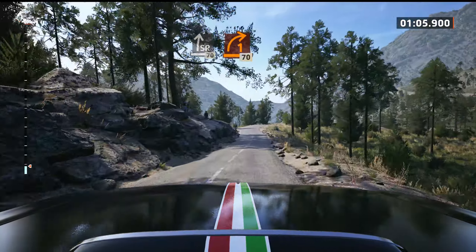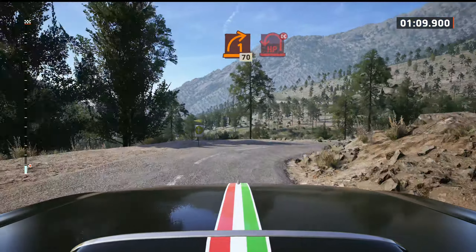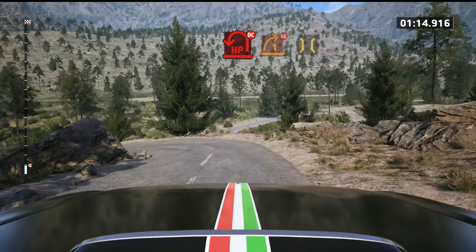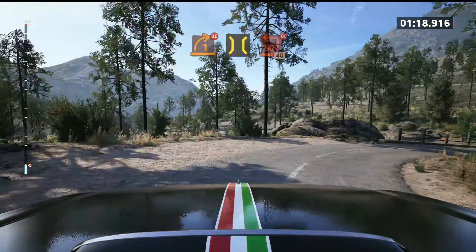Late, one right. 70, hairpin left, unseen, don't cut. And one right, don't cut. Bridge, to turn square left, don't cut.